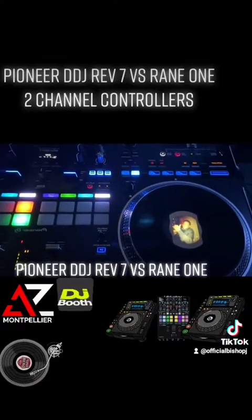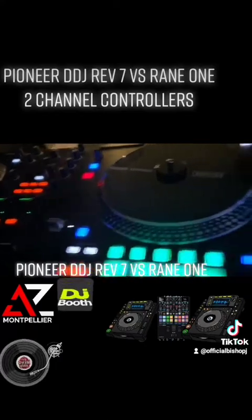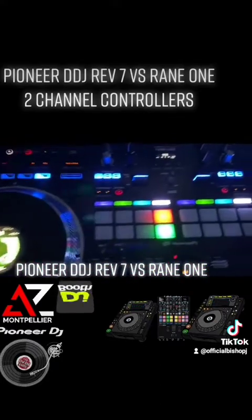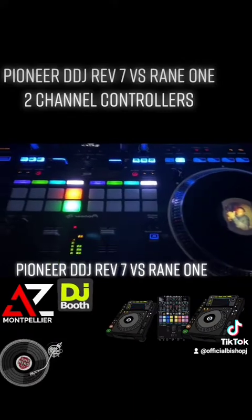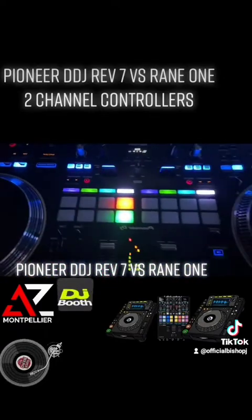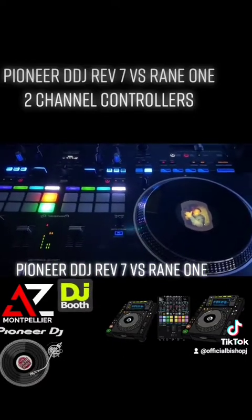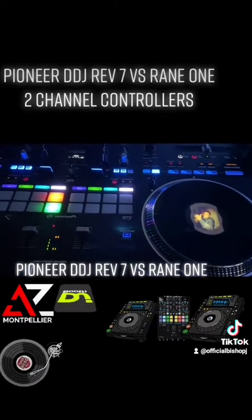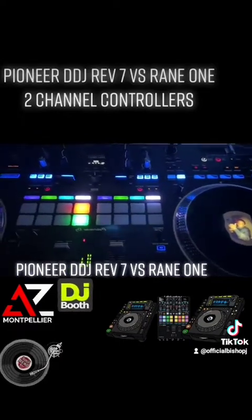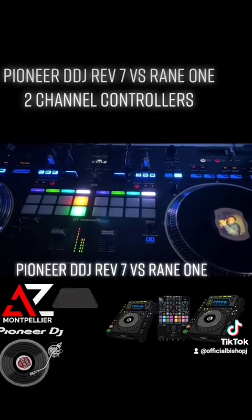This is the REV7 versus the Reign 1 — this is not to disparage either controller. I find things I like about the Reign 1 that I don't find in the REV7, and things about the REV7 that I don't find in the Reign 1. All of this is based on DJ preference — one DJ is going to like this and one is going to like that. I've seen a lot of DJs online doing their sets using both of these controllers. Make sure you holler back in the comments, follow, like, and share, and talk about what you like about both of these controllers.